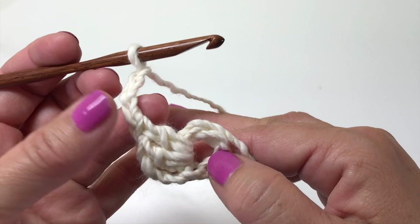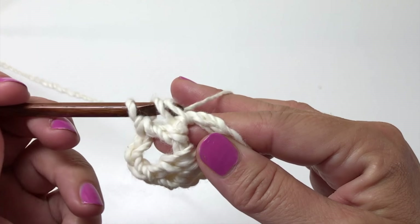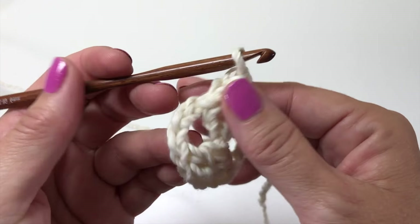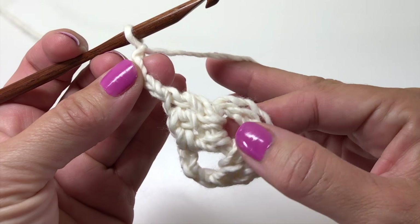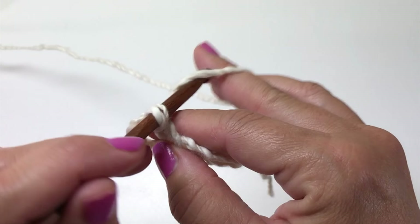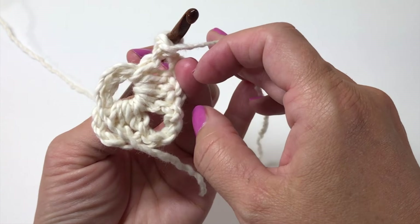We're going to work three more double crochets in the same ring, chain three, and work three more double crochets in the same ring. Notice how I'm carrying my starting tail around with the chain-five ring — that way we're working over it so we're already weaving this end in as we go. Now we have three sets of three double crochets, chain three.